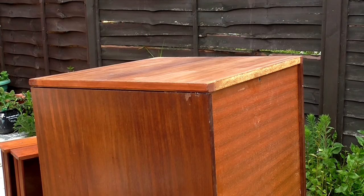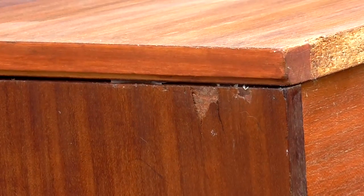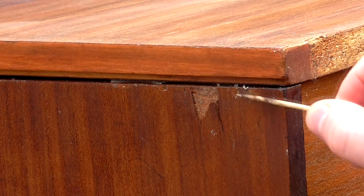On one side of the chest of drawers there is also some veneer that's broken off. This piece is loose so I'm going to have a go at super gluing that.